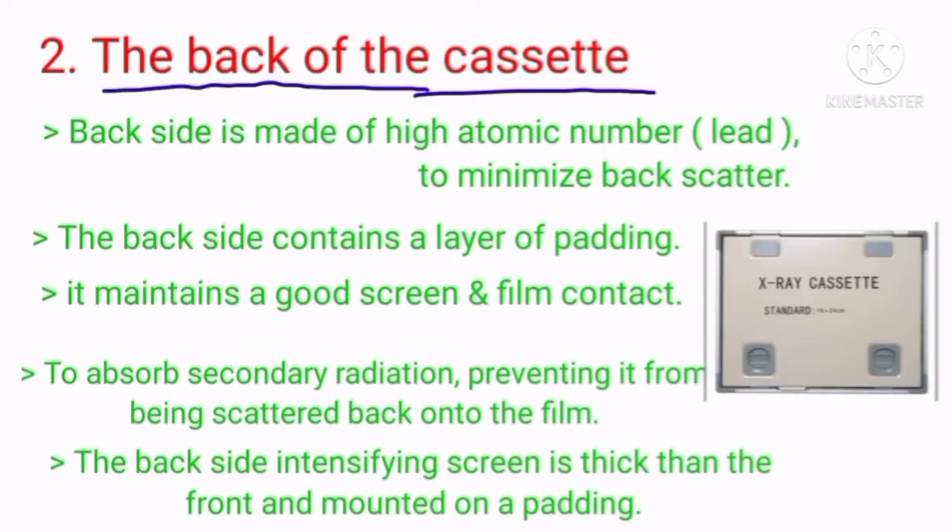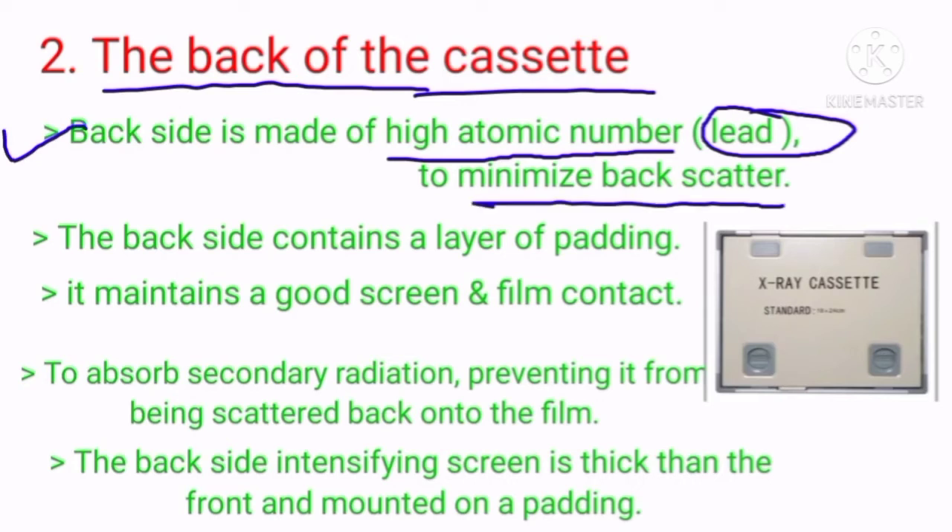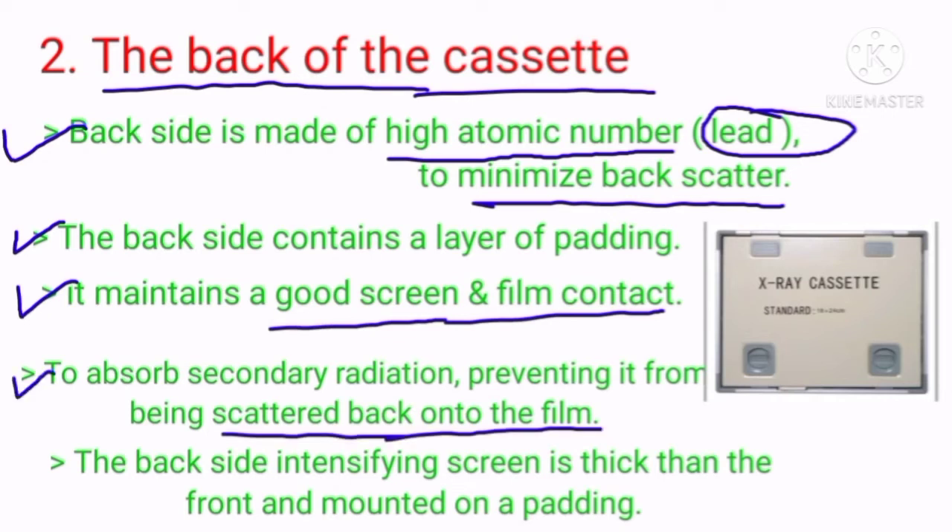The use of carbon fiber cassette can mean a significant reduction in patient dose because of their lower beam attenuation, especially at lower kilovoltage. The back of the cassette is made of high atomic number material with lead to minimize back scatter. The back side contains a layer of padding to maintain good screen and film contact and to absorb secondary radiation, preventing it from scattering back onto the film. The back intensifying screen is thicker than the front and is mounted on the padding.